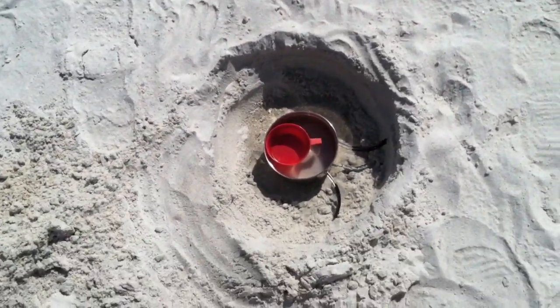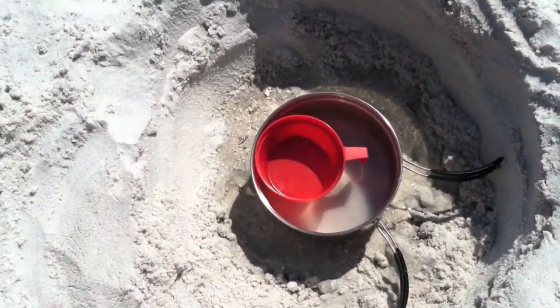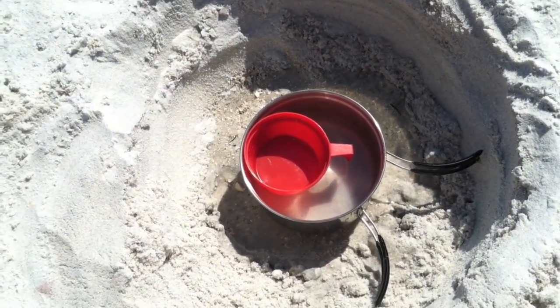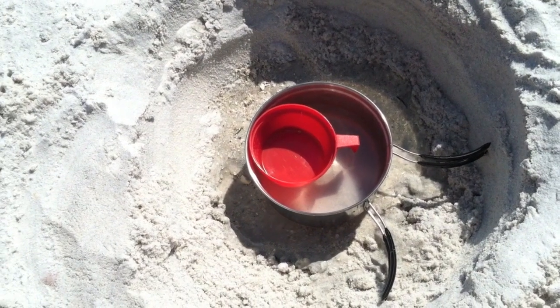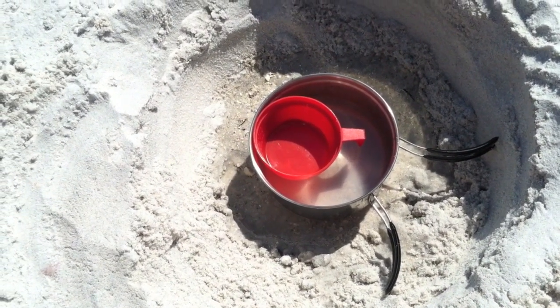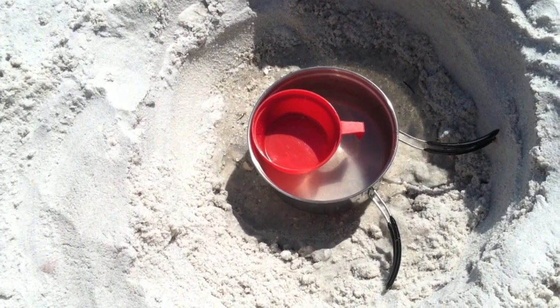All right, so I dug a hole. I filled up my pot full of water — I actually filled it a little too much, so I had to empty some of it into the hole, which is fine. And then I put my cup in the middle. So we'll see how this works.